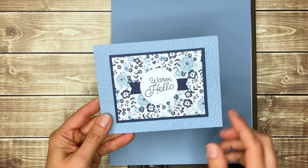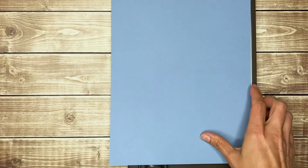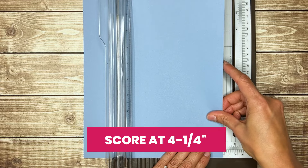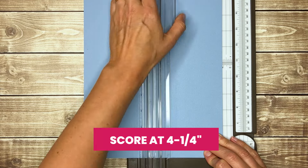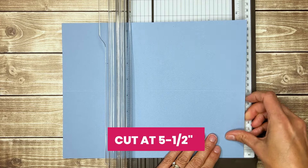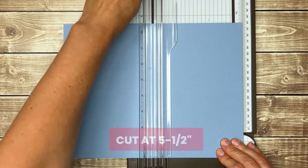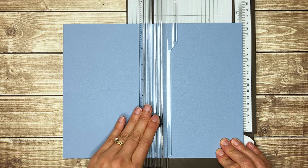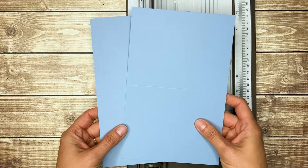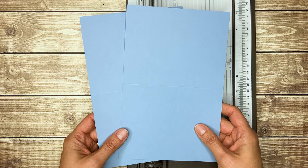I used Boho Blue cardstock for my card bases, and to make those quickly, I score at 4-1/4-inch first, and then cut at 5-1/2-inch. When I'm making all of the same cards like this, I tend to do it assembly line style. So I would score, cut, and fold all the card bases at one time.